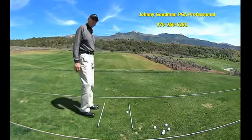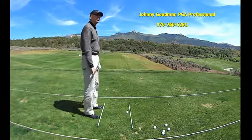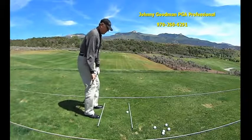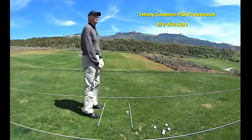A little drill I want to show everybody: we just stand up straight like this, take this club, and just put it right at our hips, and then just bend down like an accordion. A lot of people I see try to bend over too much this way, or too straight-legged.